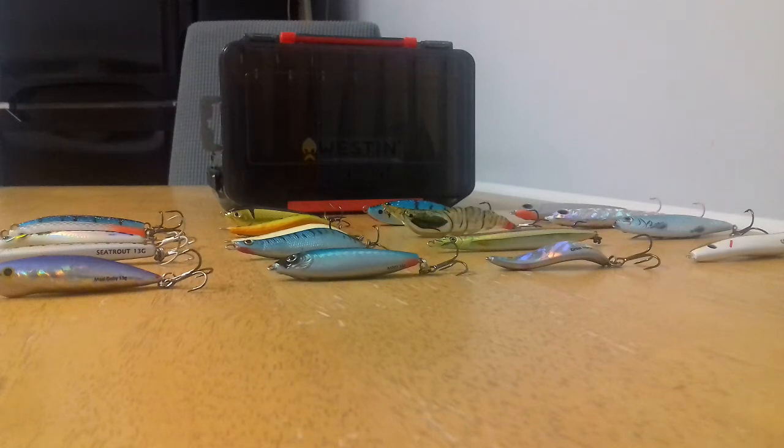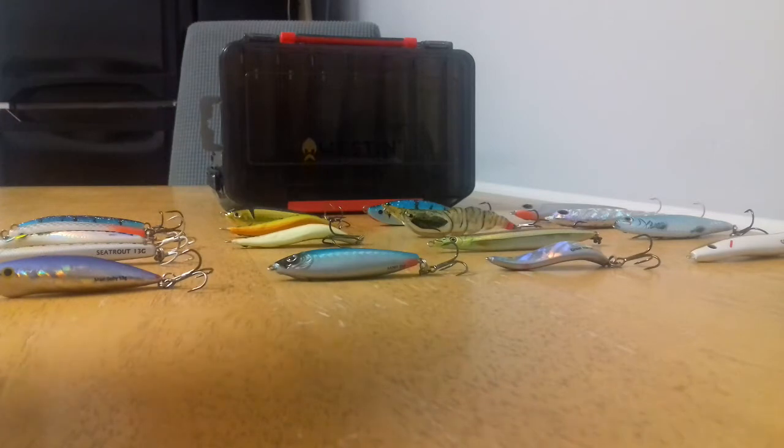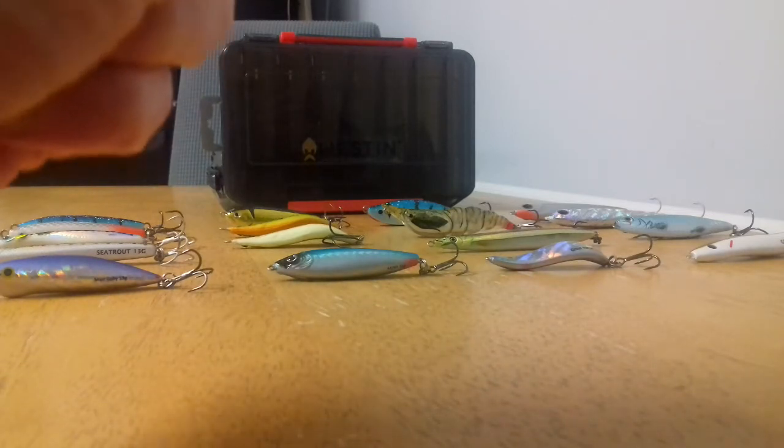Hello everyone and welcome to the White Trout channel. This is the second part of our small mini series that I've been doing during the closed season. Today I want to take a look at coastal wobblers — many of you might not be too familiar with them. I know I wasn't up until about eight years ago, and the first one that came into my path...